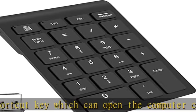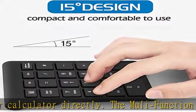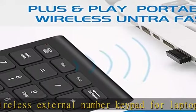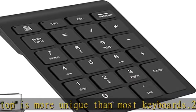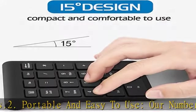Portable and easy to use — our number pad is only 87g. The numeric keyboard works by 2.4GHz wireless technology, plug and play. You can just plug the receiver into a USB port. No device drivers needed, no delays and dropouts, fast data transmission. The maximum working range is up to 32.8 feet; the receiver is inserted in the battery compartment of the keyboard.